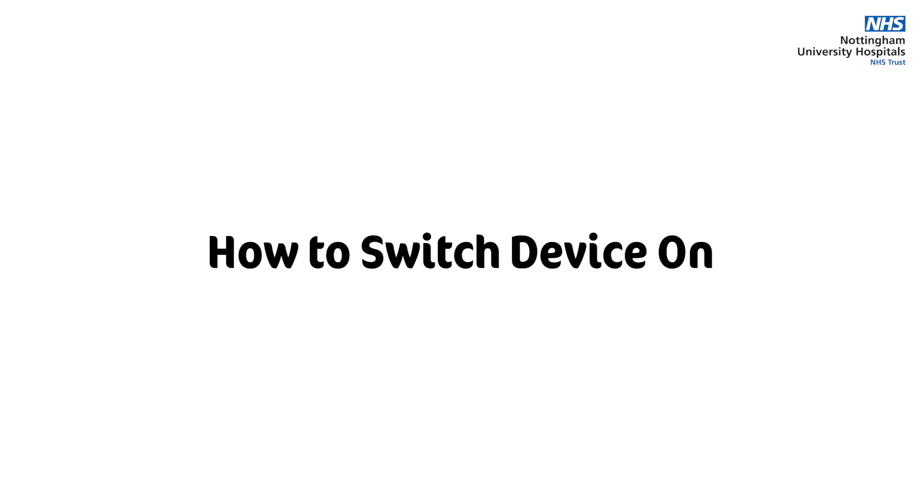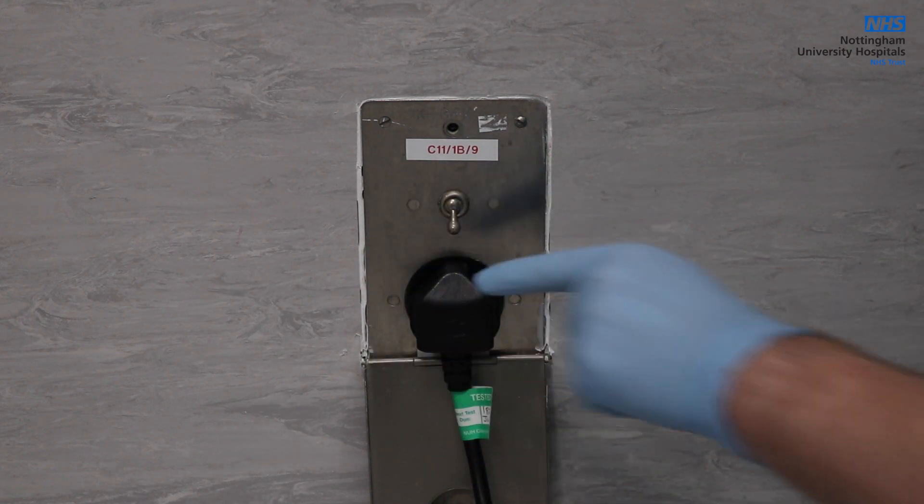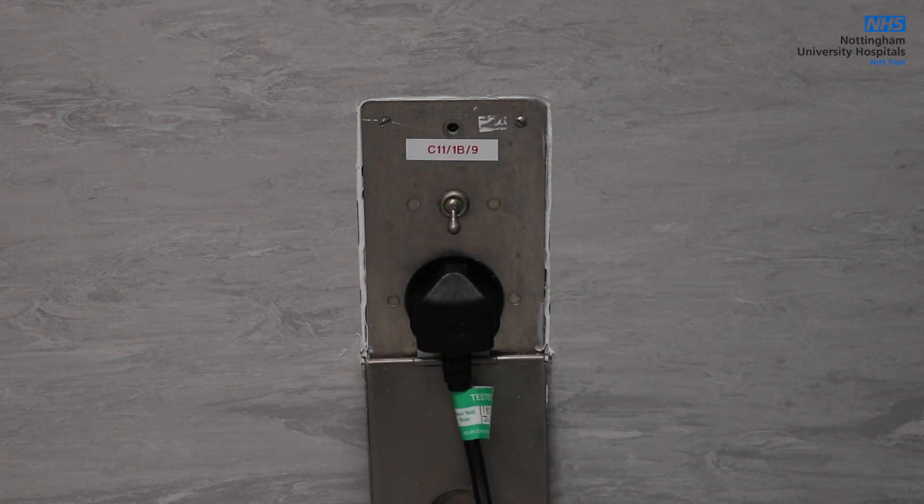To switch the device on, the device requires plugging into a socket with a protected earth wall socket and not an extension cable, as per manufacturing guidelines. If connected to an extension socket, there is significant risk of fire.